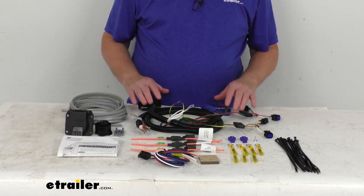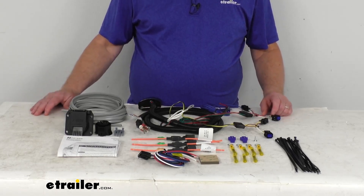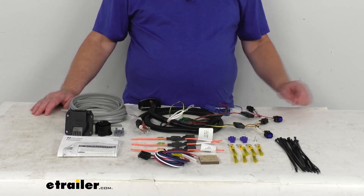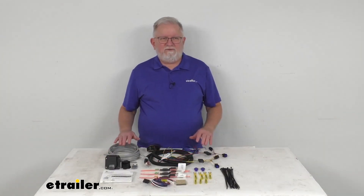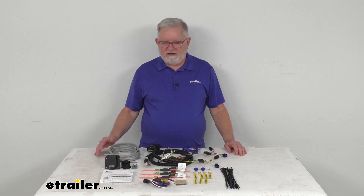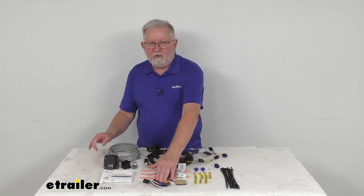A few specs on this kit: the maximum amperage for the stop and turn light circuit is 5 amps per circuit, and for the running and tail lights it is 7.5 amps per circuit. That's going to do it for the review on this Tekonsha OEM replacement vehicle wiring harness with the seven-way trailer connector and the brake controller adapter.